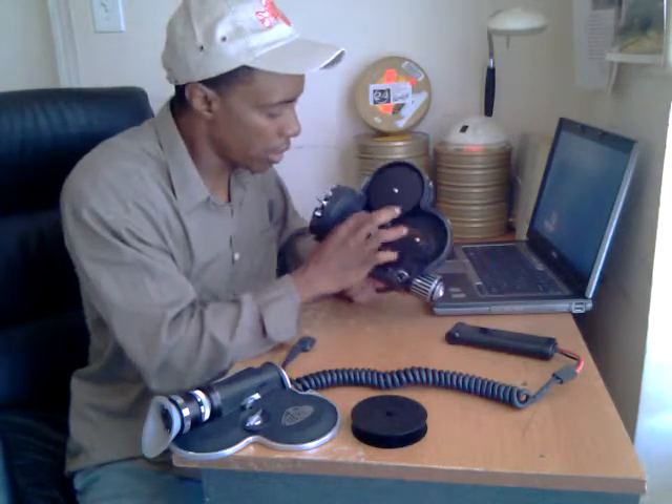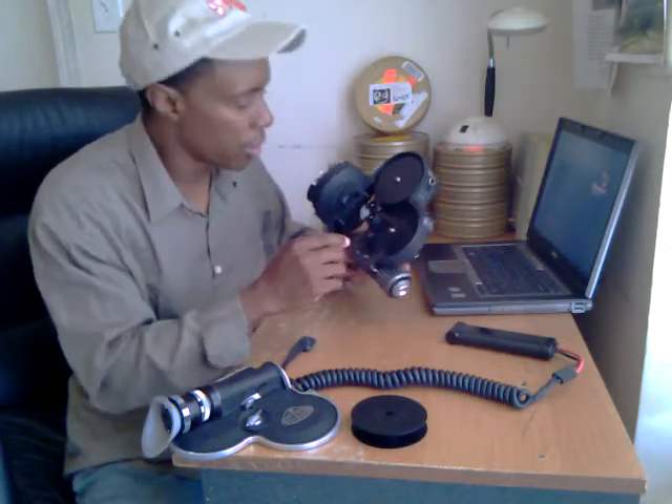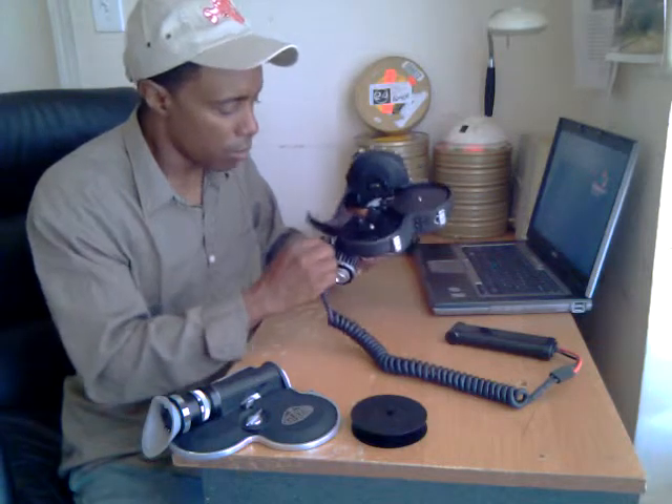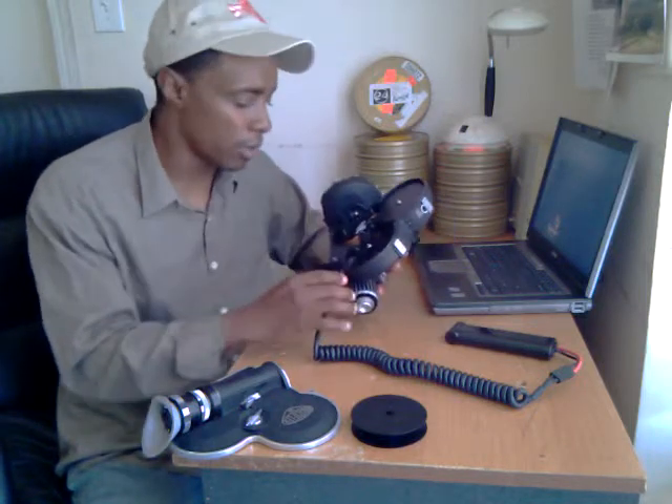Now that our rocker is closed and our film is seated, give it a pull there — the loop looks good. At this point I usually power up the camera and run off a few feet or jog a few feet, just to make sure I don't lose my loops. If I do lose it, I'm going to stop the camera and go back and find out what the problem was.